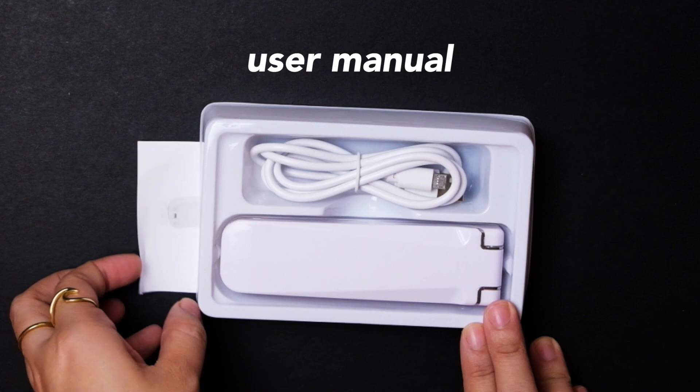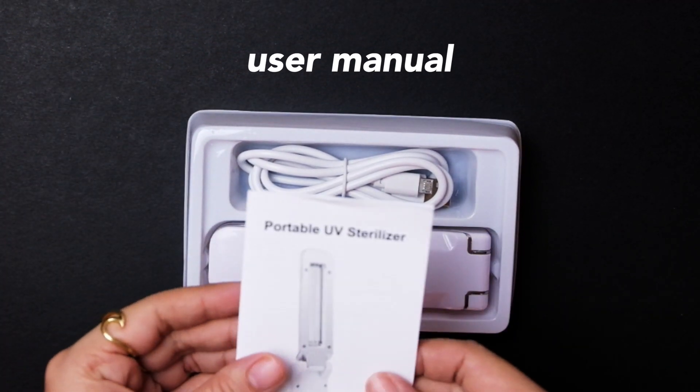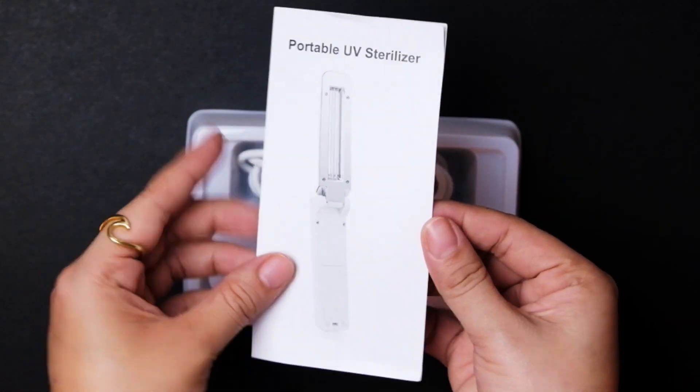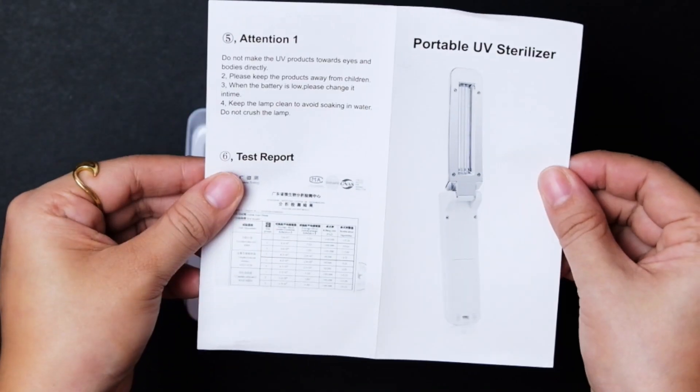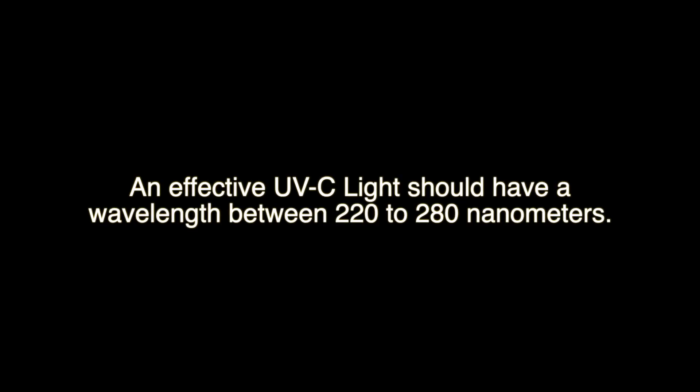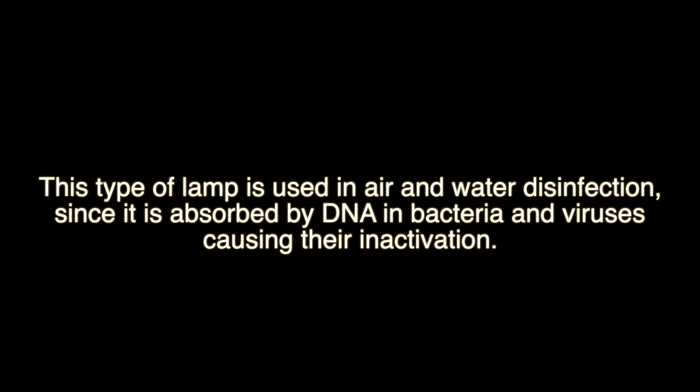The UVC light has been used for quite a while in sterilizing nursing bottles, pacifiers, baby clothes and toys, even paraphernalia in hospitals, clinics, or laboratories. Based on a reliable source, an effective UVC light should have a wavelength between 220 to 280 nanometers. The blue light emitted from the bulb is also known as a germicidal low-pressure mercury lamp. This type of lamp is used in air and water disinfection since it is absorbed by DNA and bacteria and viruses, causing their inactivation.